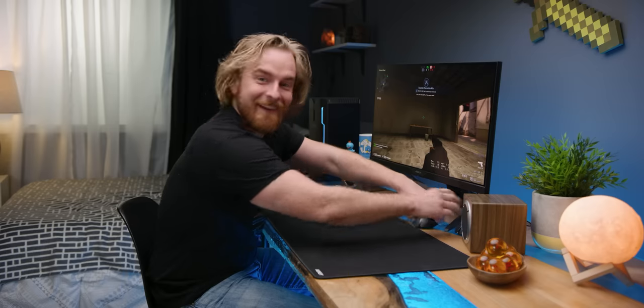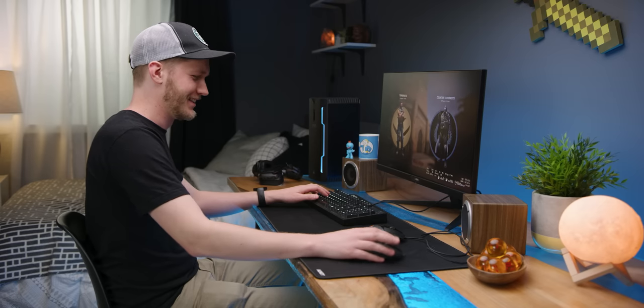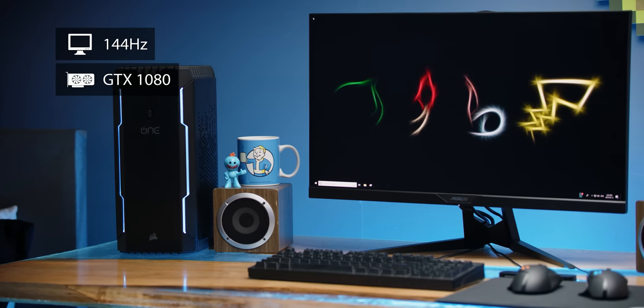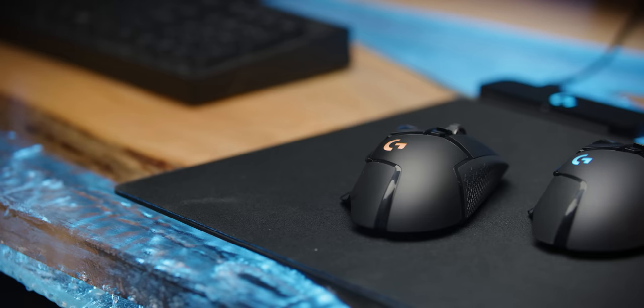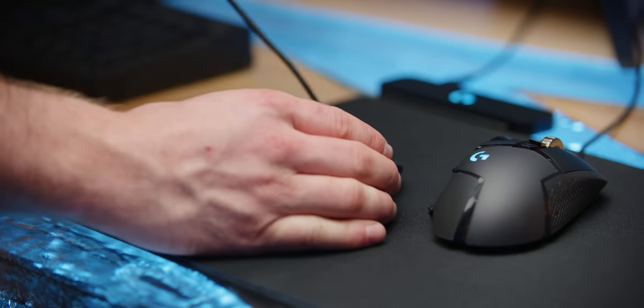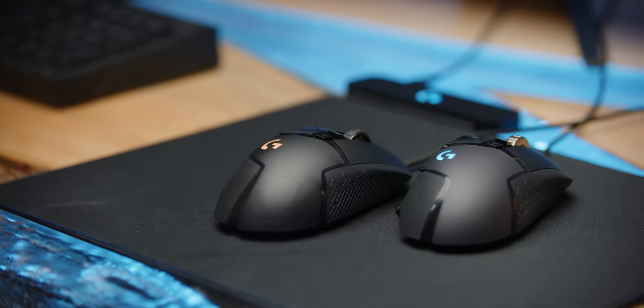What we can test, however, is whether or not the average gamer will be able to tell the difference. So we unleashed our fiercest keyboard warriors on a high-performance gaming rig outfitted with one wired G502 Hero and one wireless G502 Lightspeed that had been mocked up to appear wired. Both mice were configured to the same DPI and our subjects were instructed to focus on just one variable: latency.